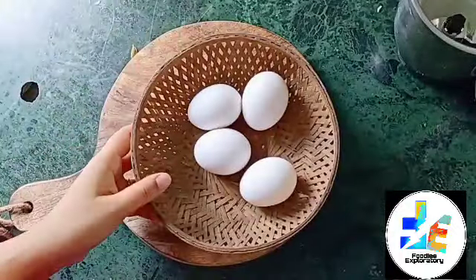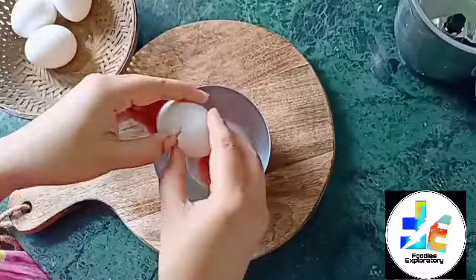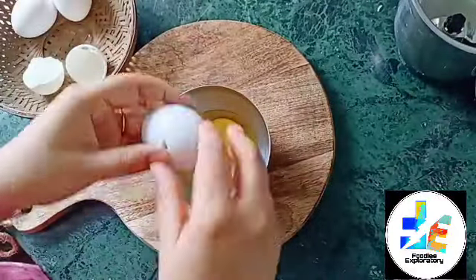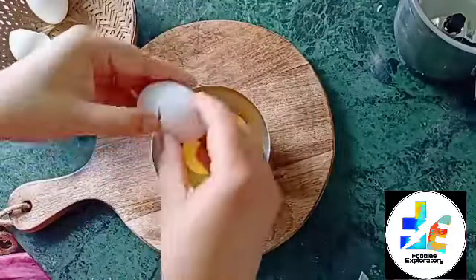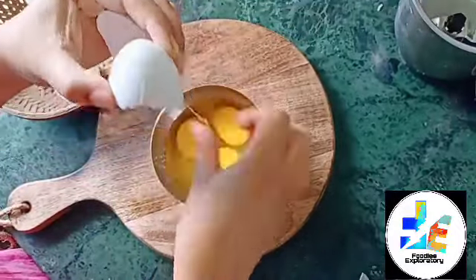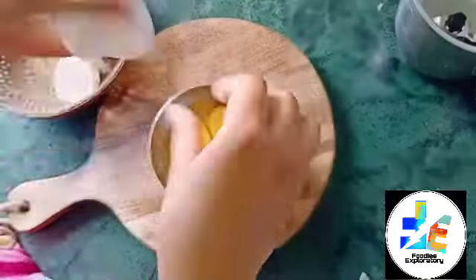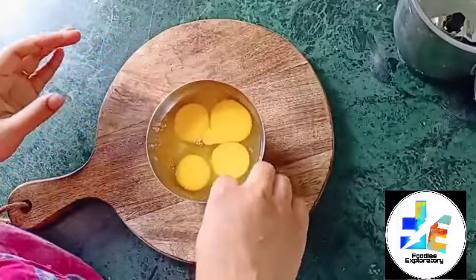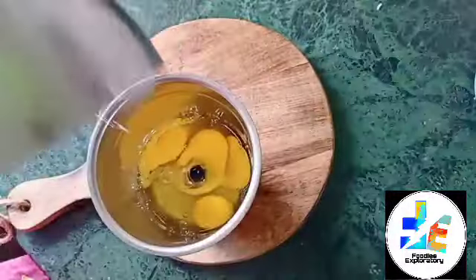Hello everyone, welcome back to my channel. I am very happy to share this video. I am going to share a simple cake recipe.